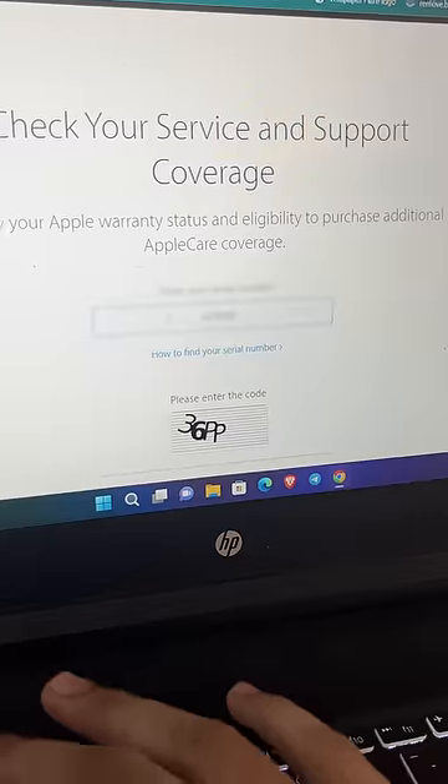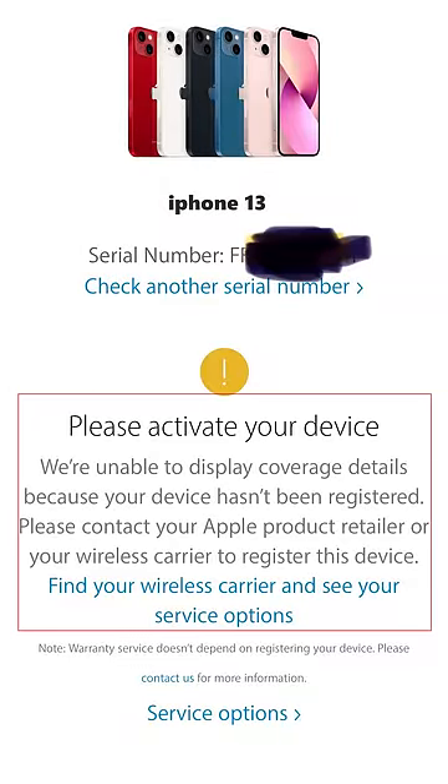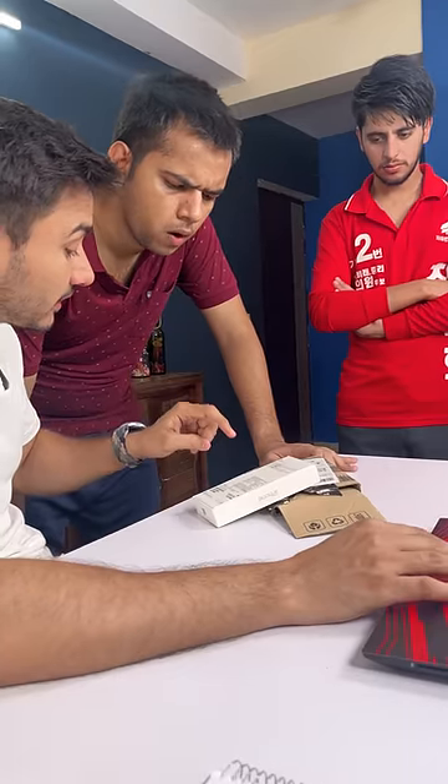Click this and enter the serial number here. I'm here to activate your iPhone. These are all things that you can buy in sales or any time.